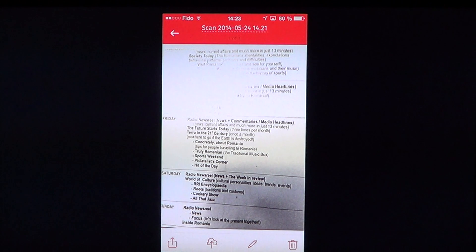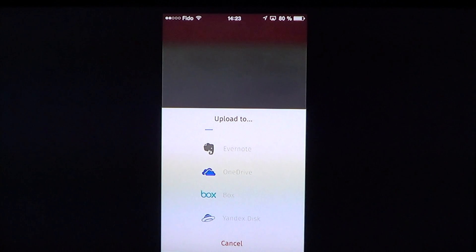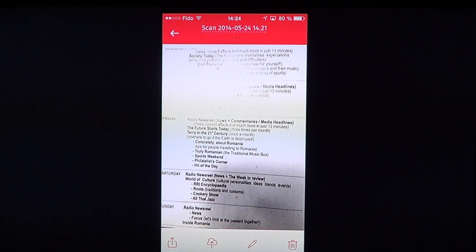It lets you send to a variety of cloud services: Dropbox, Google Drive, Evernote, Box, OneDrive, Yandex Disk, WebDAV, and Telecom Cloud. There are many options so you can send to whichever cloud service you prefer, as well as by email.